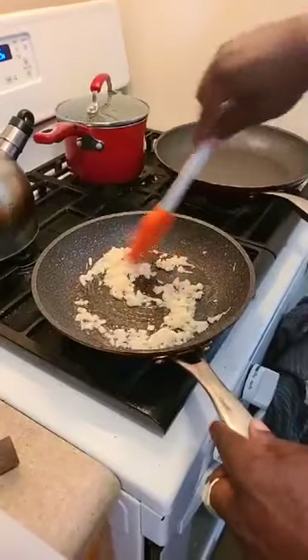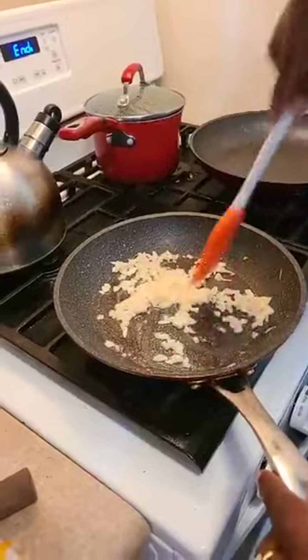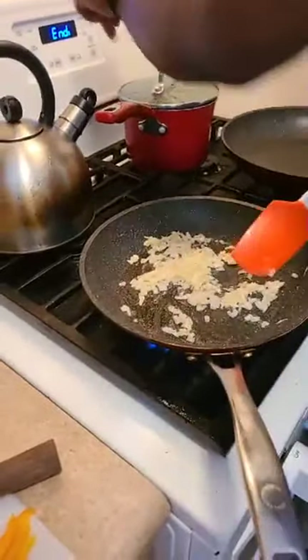And a little garlic. It smells good — a little fragrant here. I love the smell of onions and garlic. That's the timer telling me the rice should be done.